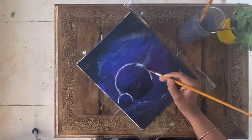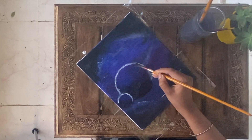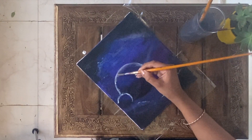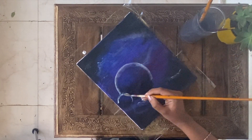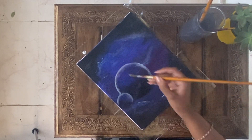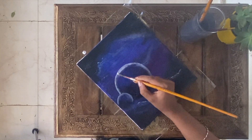And on the bottom white, I am using a flat brush for a smooth finish. Thank you.